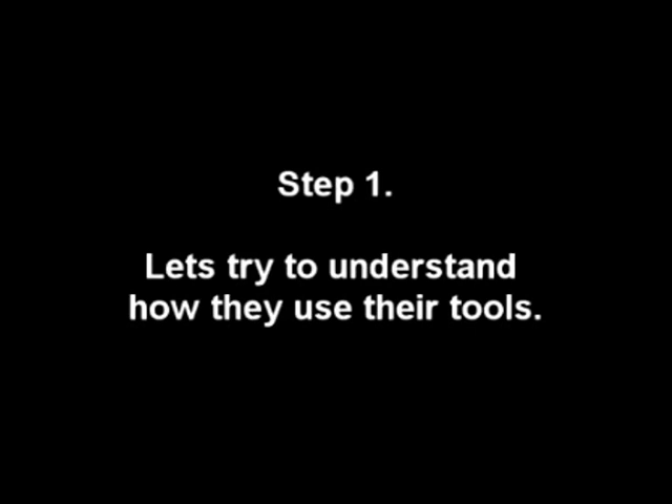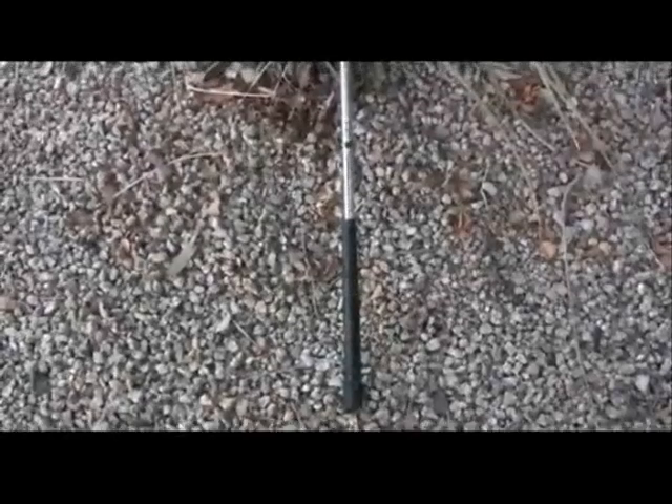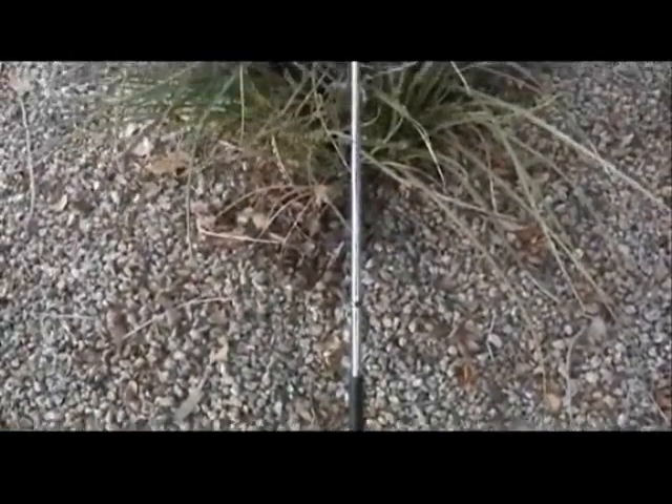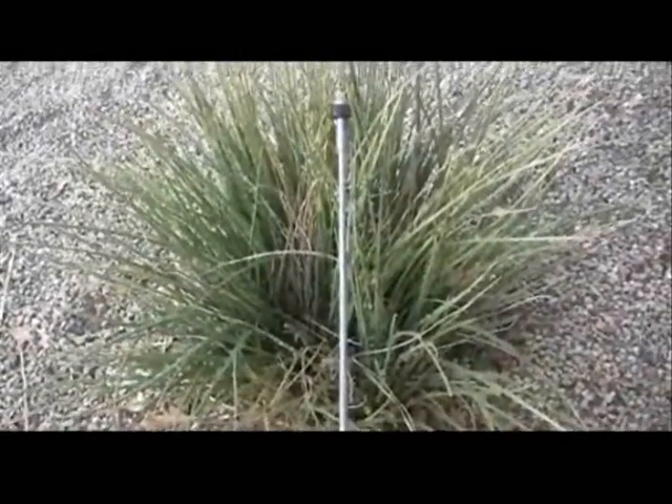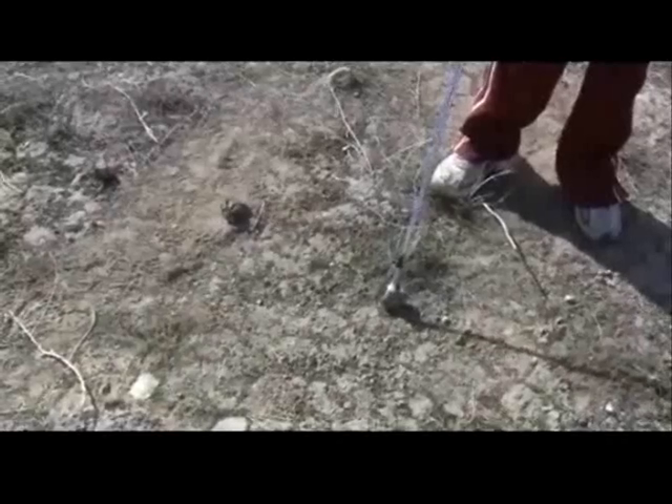Let's try to understand how they use their tools. A meteorite cane is nothing more than a strong magnet attached to a long pole. Pretty simple really, but it sure saves your back when picking up prospective meteorites like this one.